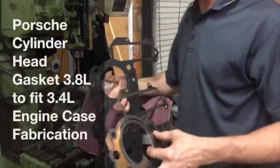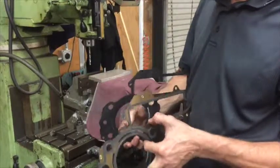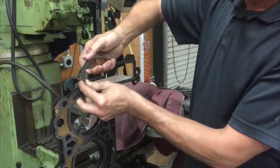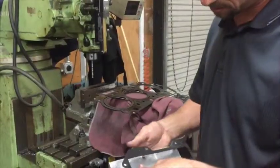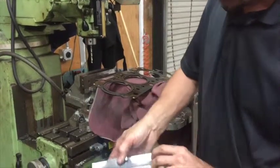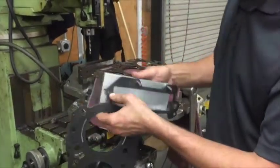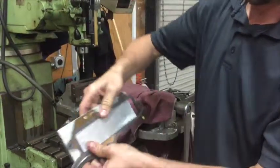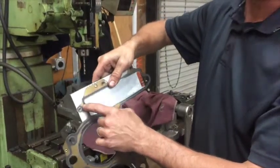Today I'll be showing you a jig I've made to convert a 3.8 head gasket to fit on a 3.4 motor. The difference is in the spacing of the bolt for the chain box cover. On the 3.8 the hole is up higher, so I need to move the hole down at the bottom so it'll fit the 3.4 engine case.